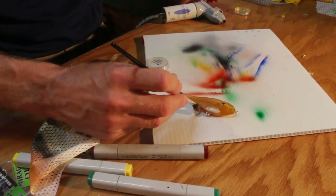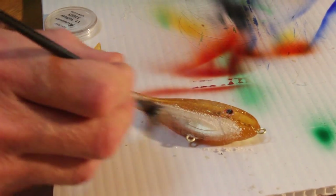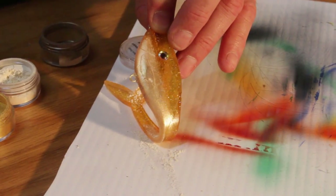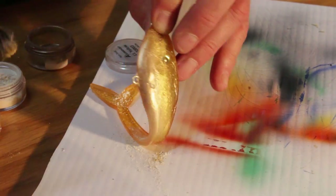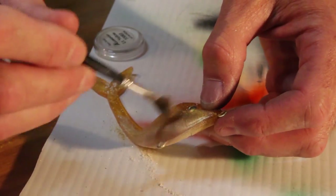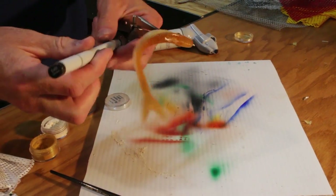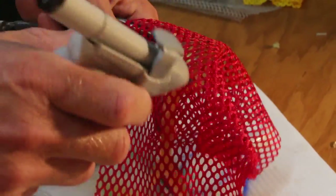Another thing we can do is use the alumidust in combination with the Copic, which can give you some really cool results. Say we wanted more of a belly color — we could dust more of a pearl or a light yellow belly to it. Maybe come back with some more gold on the midsection, add a little bit of brown in there. So now we have our alumidust pearl and gold, and then we can come back with a little bit of darker brown for the back using the Copic.